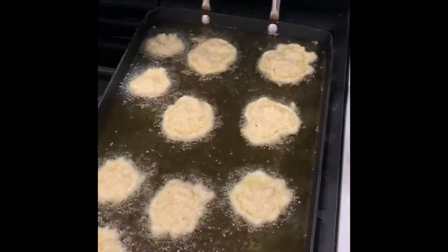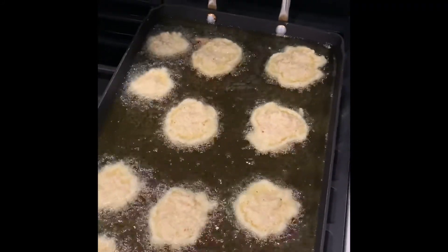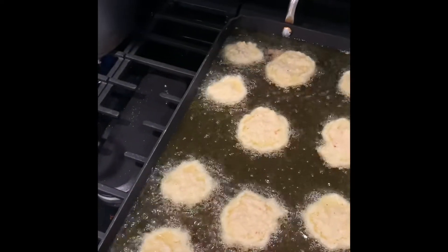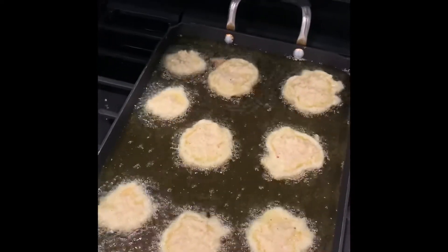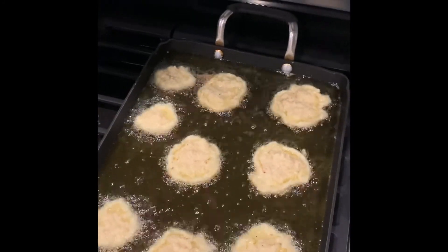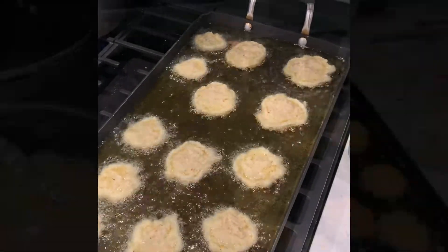You let them dry on a paper towel to get some of the excess oil off. You could serve them with powdered sugar, you could serve them with applesauce, you could serve them with a little bit of extra salt. I'm gonna flip them over and then serve them.